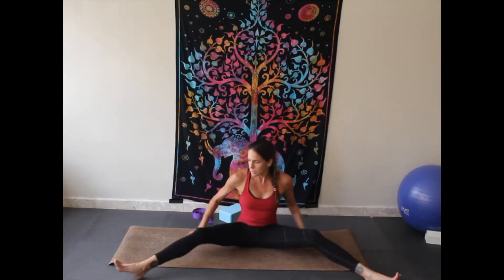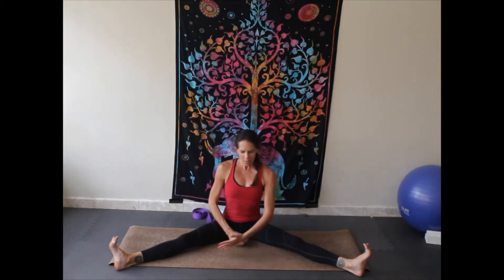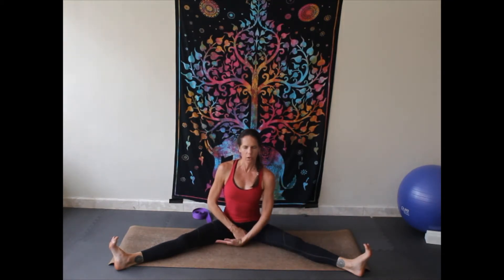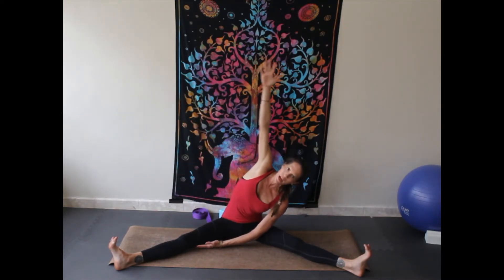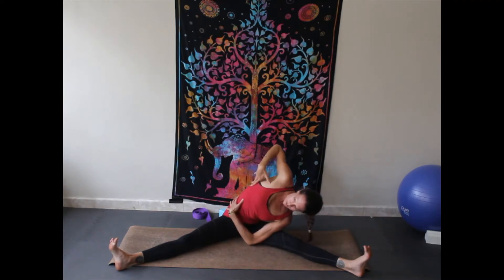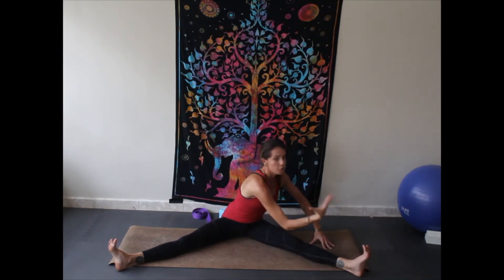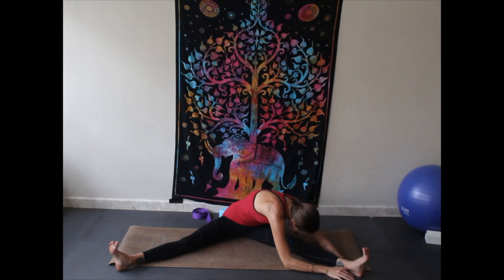Open up the legs now, separate them wide. Toes towards the ceiling, kneecaps towards the ceiling, flex your feet. Let your right arm go across your body and lift the opposite arm up and over, bending down into that leg, reaching for the toes — it doesn't matter if you touch them, it's more important that you stay open here, laterally bending. Take a deep inhalation. Come up a little bit and then rotate so you're facing that leg and melt over, letting the head go, taking a deep breath.